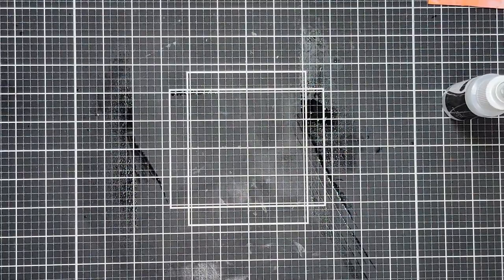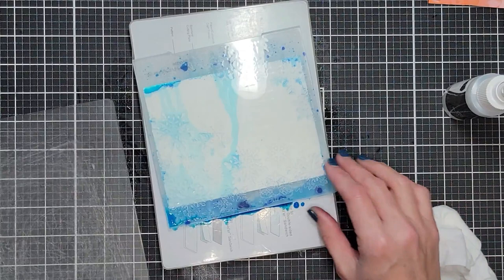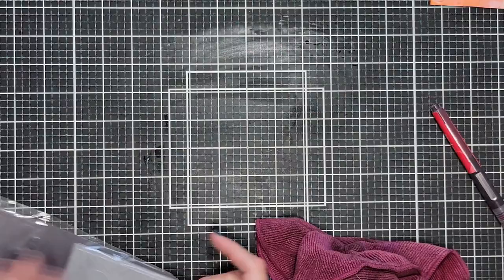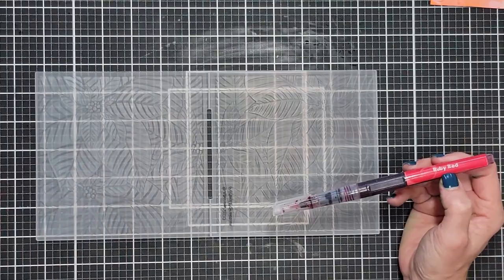You do want to think about where you're placing your panel in your folder for some of these — like this one has a center open area, so think about how much of that you want to show and where you want it to be. Then dab off the extras and clean everything up.